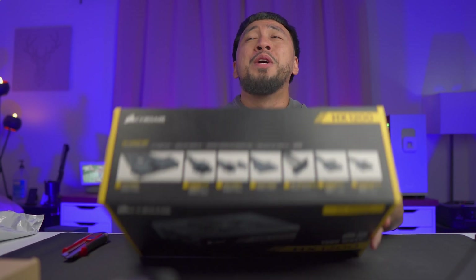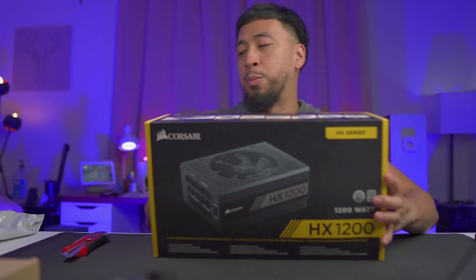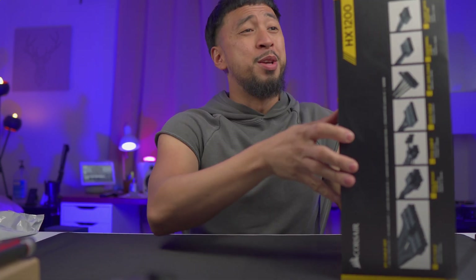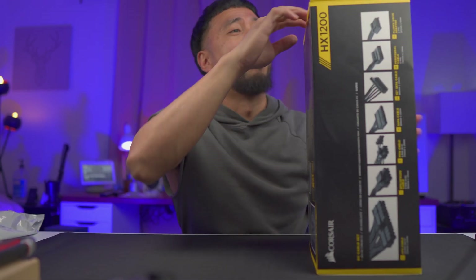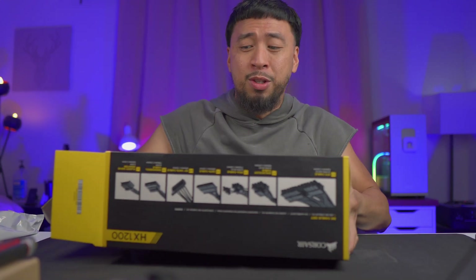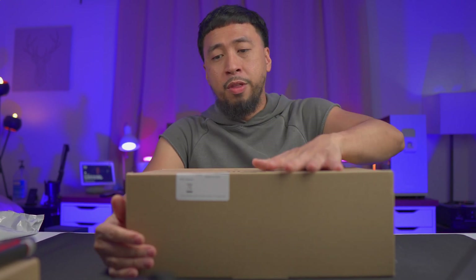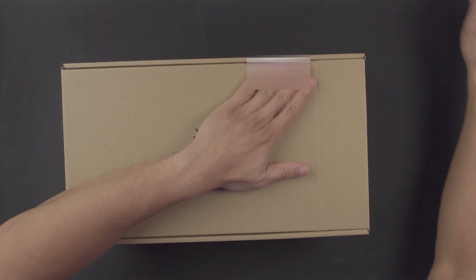Without further ado, let's open this bad boy up. This is huge — it's all the way up over my camera and it's pretty heavy too. So there's an inner box right here, it's Corsair and all that with the serial key — I'm not going to show it to you.